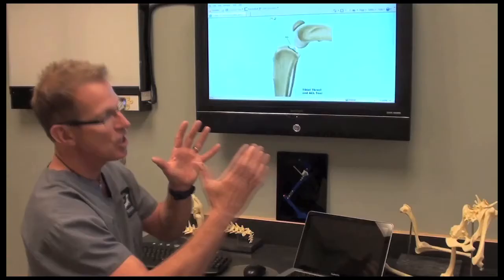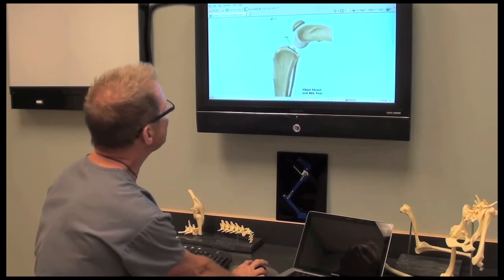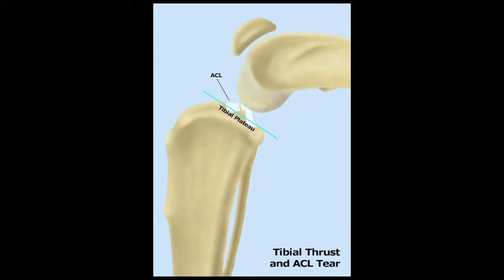During weight bearing, the femur slides down and back. And that creates this stretching motion that pulls and tugs on the ACL. And so that's the mechanism.